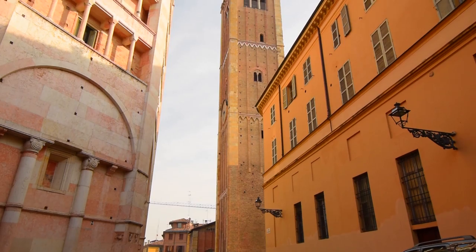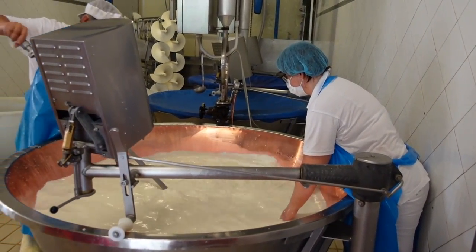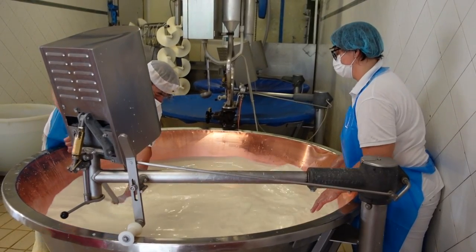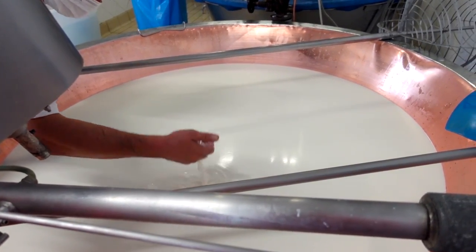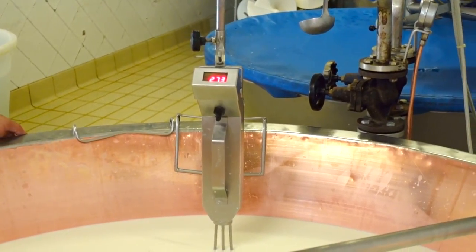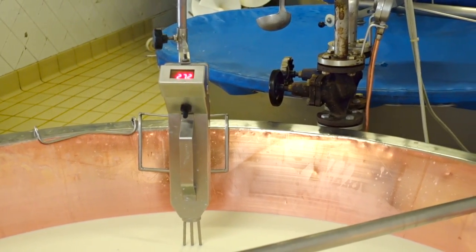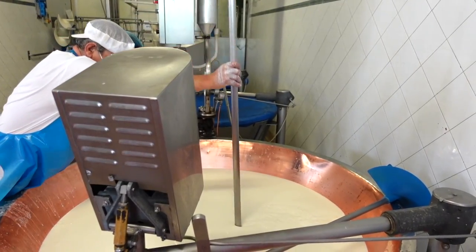Arriving at the Sola di Bruna dairy, we quickly put on coats, shoe covers, and hairnets before entering the cheese production room, where master cheese maker Giuseppe and his wife were starting the early stages of production. In a large copper vat, the brown Swiss cow milk was being heated with the addition of calf rennet to form the curd.